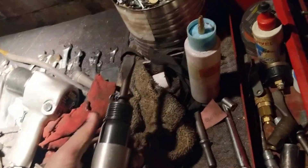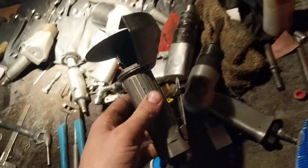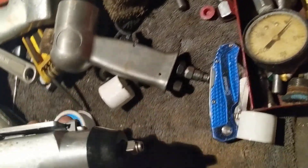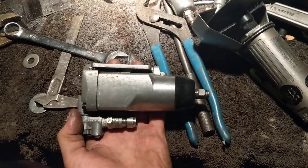This compressor is running the old cheapo ten-dollar air hammer, the cheapo air drill, and the cheapo four-inch cutoff wheel. These cheap air tools — you might as well not spend more for expensive ones. This thing is a little chooch mobile.